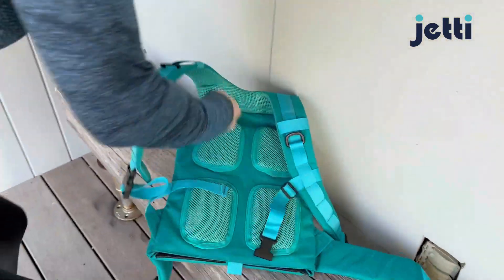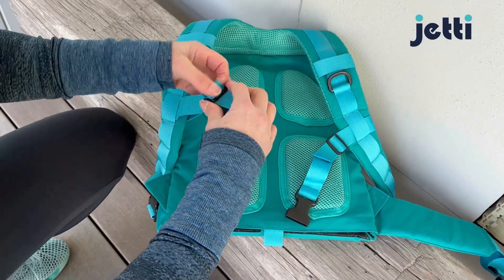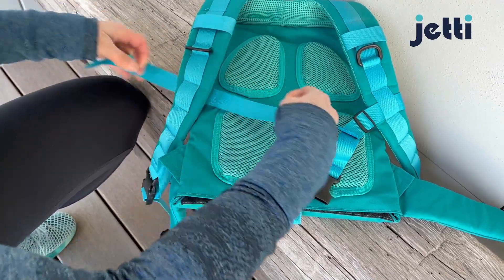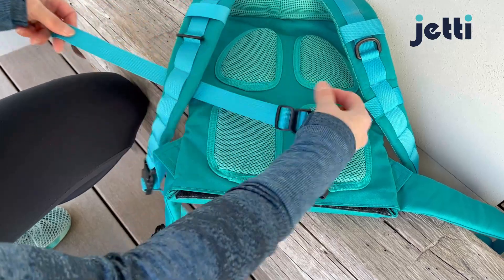Take your jetty pack off and put it someplace stable — a table or a bench. All you're going to do is take this strap out. You'll see that side of the chest strap is now loose, and you can put it at whatever height feels most comfortable for you.